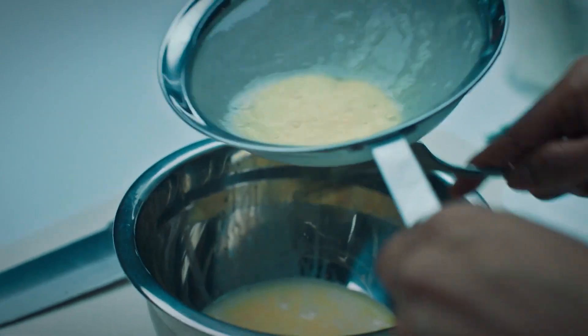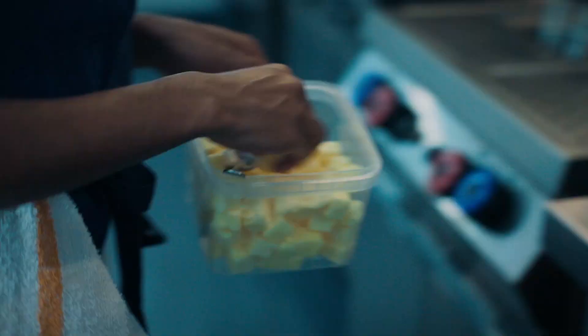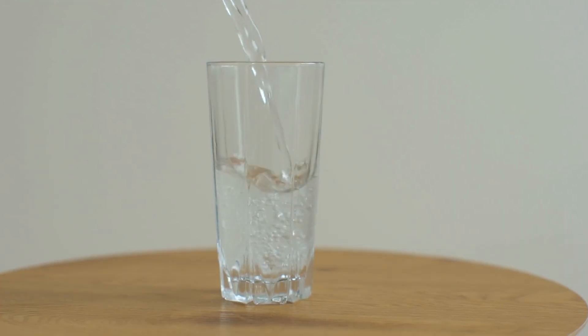And sometimes, to get the perfect, fluffiest egg, you may need to think outside the box and reach for a bottle of humble seltzer water.